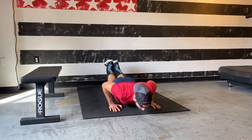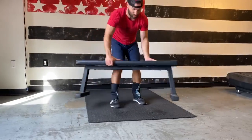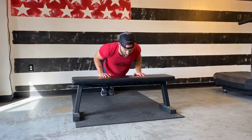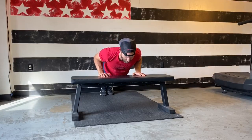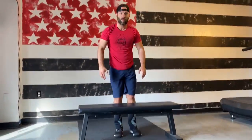Another option is gonna be the elevated push-up, again performed in that eccentric manner. Same thing — five-second descent: five, four, three, two, one — and then explode back to the top. One more for us. For this one you can use a coffee table or countertop. Just make sure the surface is stable.